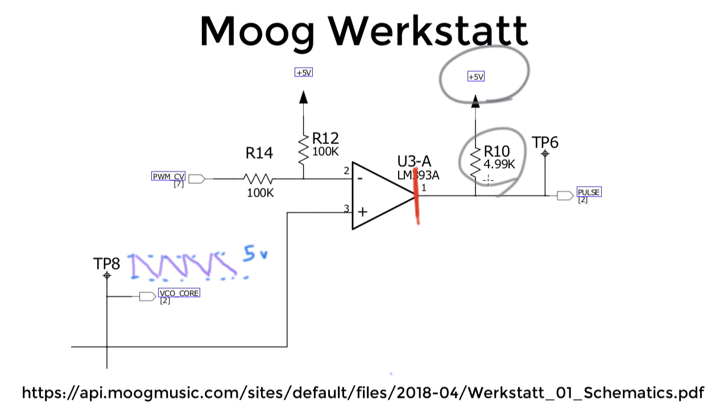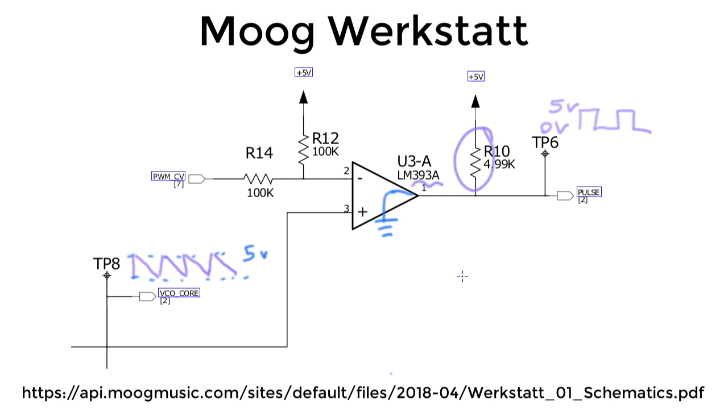For a pull-up resistor, it seems a little unusual to use a 1% resistor, which a 4.99k is. But if you're buying resistors in bulk, why not use a 4.99k? That's just a guess. Now, if the output of the comparator is a logical false, the circuit will take the output and connect it to the negative supply voltage, which in this case is ground. So what we wind up with at the output is a pulse that goes between 0 volts and 5 volts. The Werkstatt doesn't have any other circuitry to center or scale this. It's also important to have this pull-up resistor — otherwise the 393 would be trying to short 5 volts to ground, and that would not make it happy.